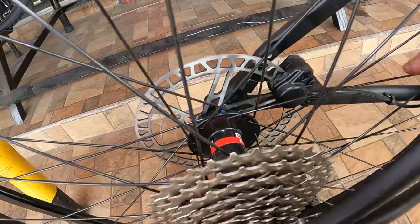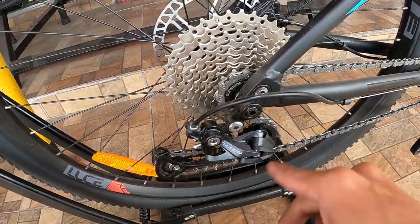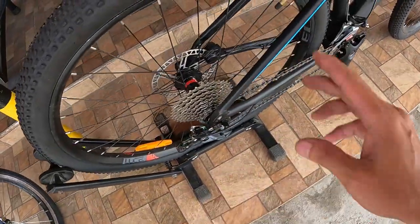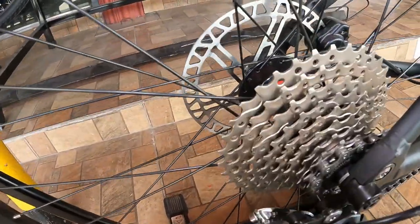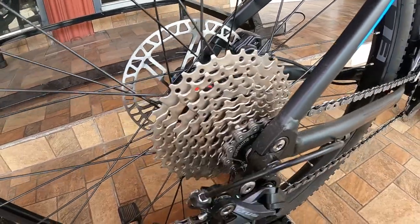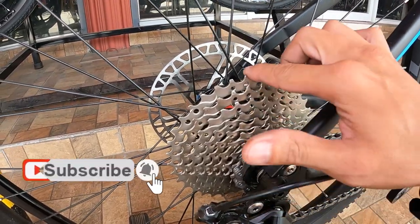Sa kabila ganun pa rin — Novotec alloy hubs, 32 holes, true axle. Yung true axle niya dito, gagamitan mo ng allen wrench para mabaklas. Dito naman may handle para mapihit mo — magkaiba yung true axle niya sa dalawang side, pero maganda na yan, pareha silang true axle. Pakinggan natin ang tunog niya — napaka-smooth guys, makakatulog ako. Ang ating cassette ay Sunshine SZ, 1 hanggang 9 speed.